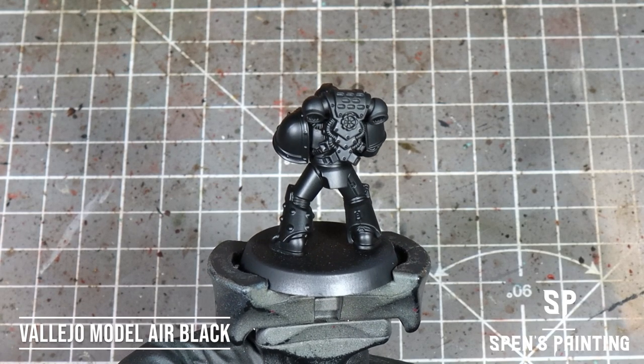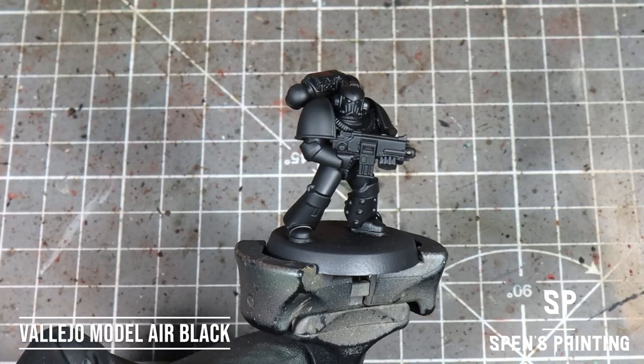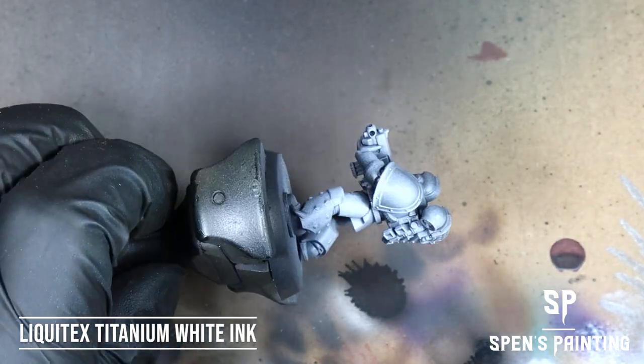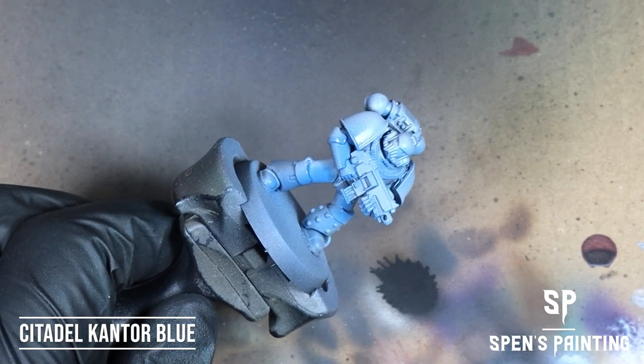So we've got a model here. It's primed in Vallejo Model Air Black, and this is a Mark V Space Marine. The first thing we're going to do is give the model a zenithal highlight with Liquitex Titanium White Ink, and then we're going to spray over that with Citadel Cantor Blue.